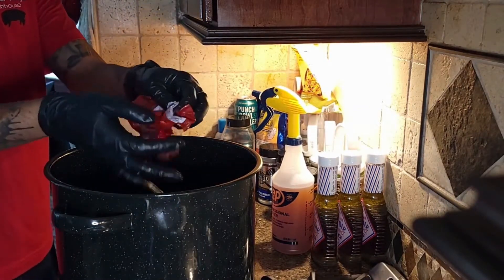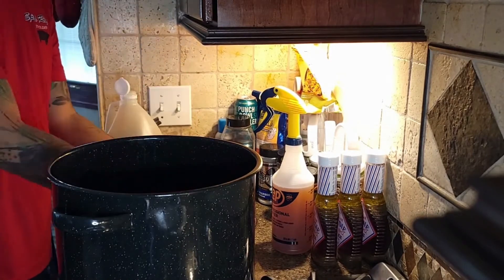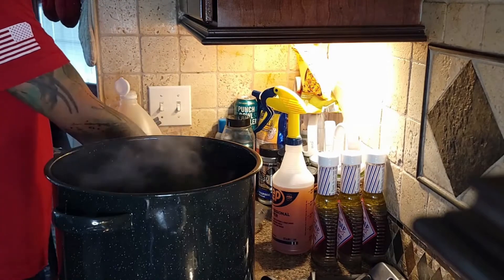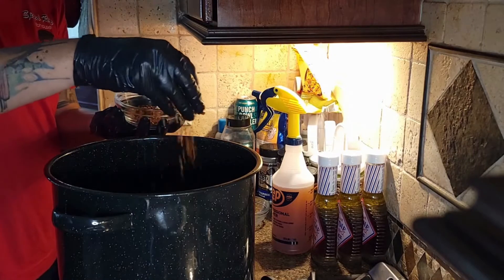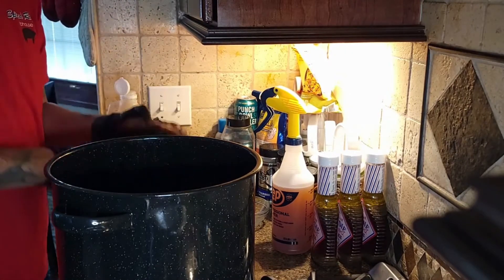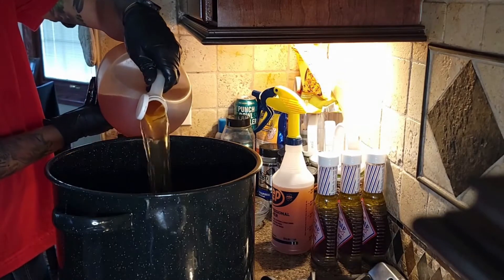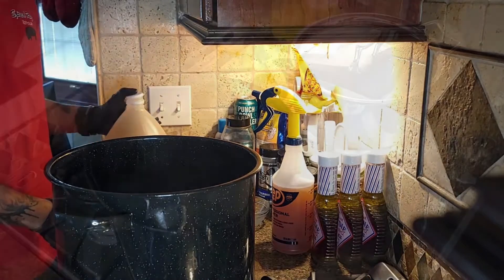Once you've got the broth boiling, add the smoked pork shoulder cubes, red pepper flakes, ham hock, and apple cider vinegar. Use the red pepper flakes to taste — in this video I used about two to three tablespoons. If you're cooking about five bundles of collard greens, you'll want two to three pieces of ham hock. I like the vinegar notes to come out a little more, so I poured in about two to three cups. Let the pot come up to a boil, then let it simmer for about 20 minutes before adding your greens.